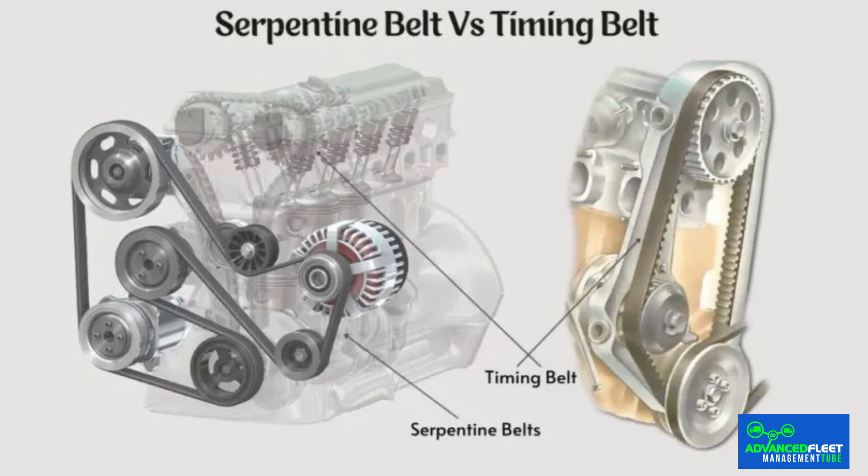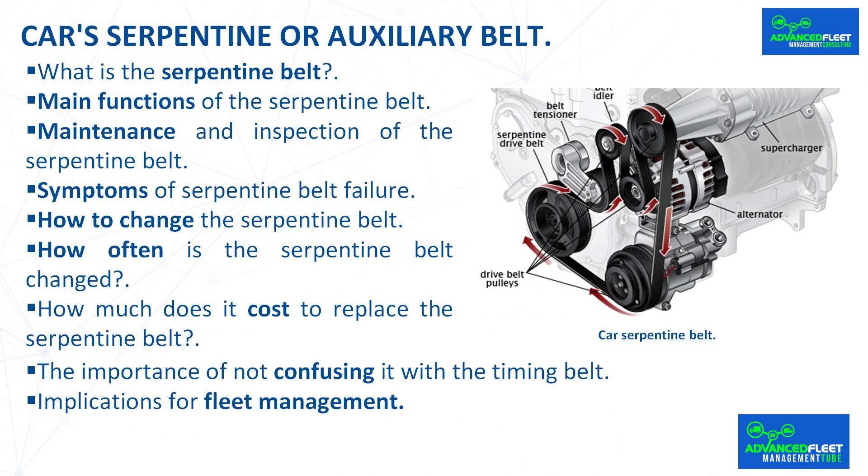The importance of not confusing it with the timing belt: timing belts and serpentine belts are both essential to the engine. The timing belt synchronizes internal movement, while the serpentine belt is responsible for auxiliary systems. Distinguishing between them is essential to prevent costly mistakes.